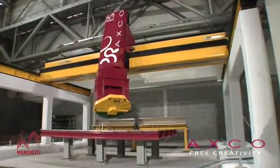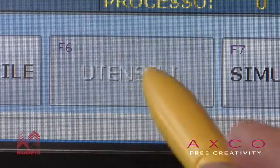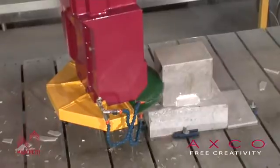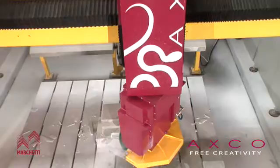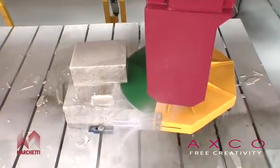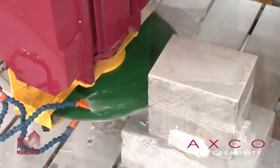AXCO is a machine with five interoperable axes, which functions both purely as a contouring machine as well as a cutting machine. The 22 kilowatt spindle can host either a utensil mounted on ISO 40 or ISO 50 cone, or a disc with a diameter of up to 800 millimetres, allowing the client to carry out all typical work that can be realised with a traditional contouring machine, but with the undisputed advantage of five axes that allow for free positioning in space. That's where our slogan, AXCO frees creativity, comes from.